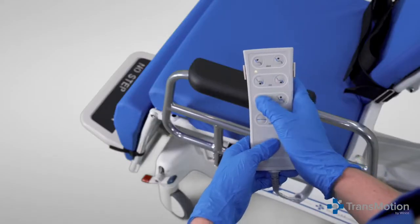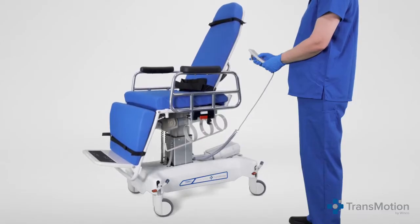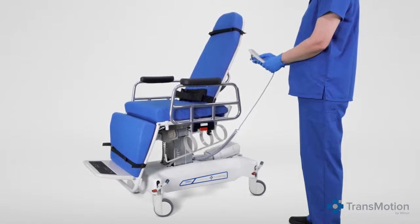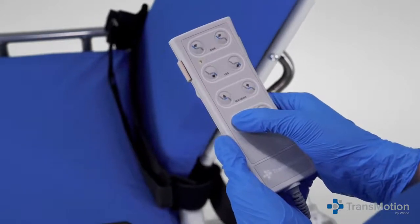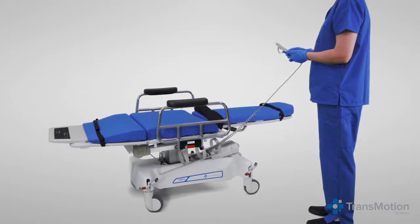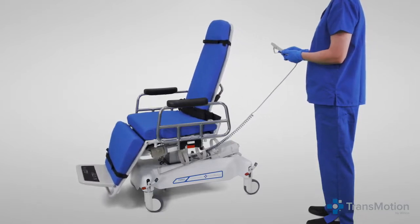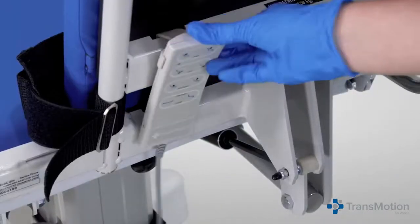The third row buttons on the pendant control the height of the chair — press the left button to raise the chair, or the right button to lower the chair as indicated by the arrows. The fourth row controls the simultaneous activation of the leg and back sections. Press the left button to raise the chair leg and lower the back, putting the chair in a flat position. Press the right button to lower the leg and raise the back section. The pendant has a universal clip that attaches to the arm rail or chair back for easy storage and access.